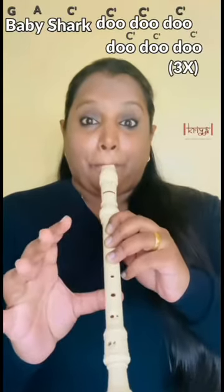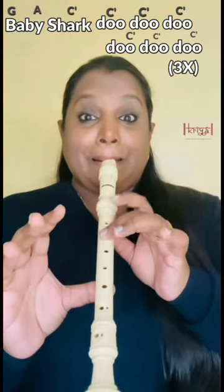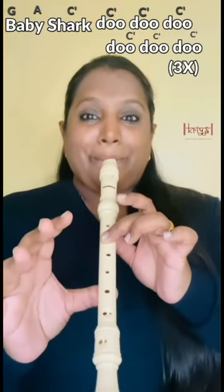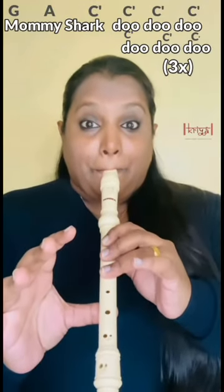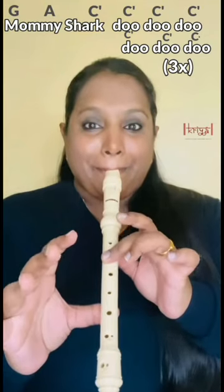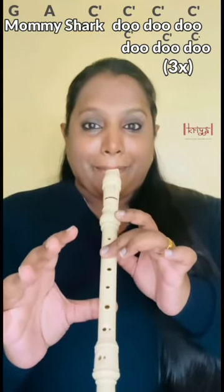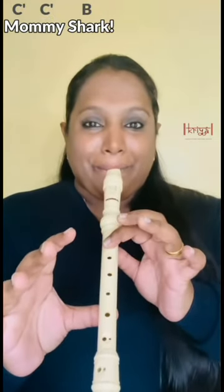Are you ready to try the song? Let's go. That's it — and then you keep this on loop and play this.